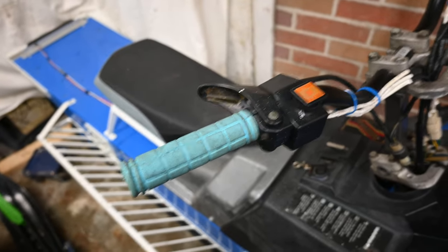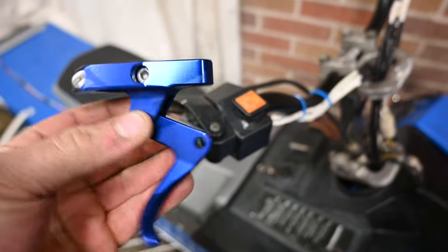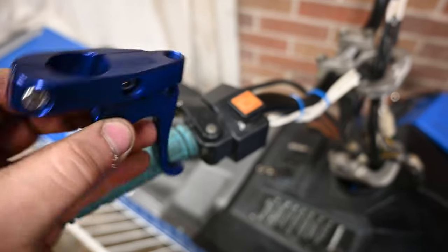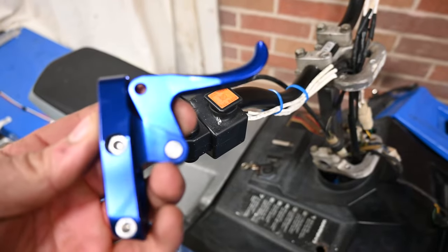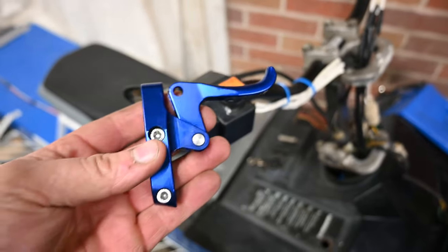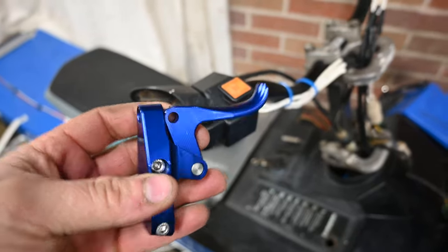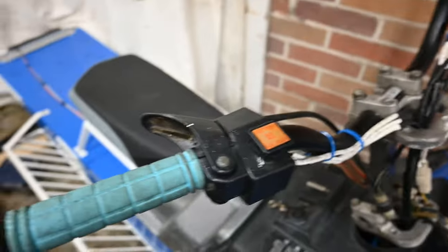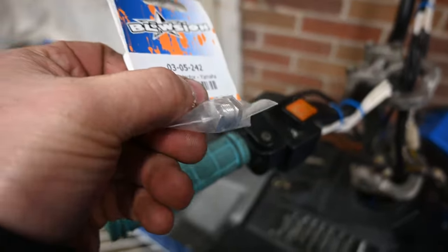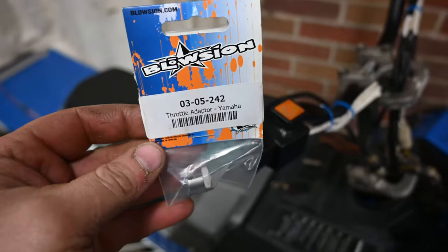So now I finally got the bars to do this sled. I have this little blue aluminum throttle handle — I think this is actually for a jet ski, it's off eBay. These work really good; the cable just goes right into it, which is nice. The only problem is that it needs a little adapter for the cable to run through.